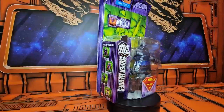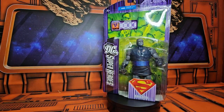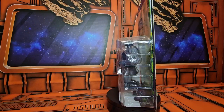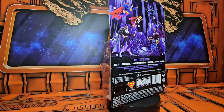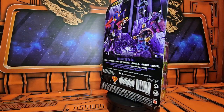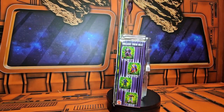Hello fellow collectors, today we'll be talking about DC Superheroes Darkseid, which does include a diorama. On the back we can see three heroes and three villains: Superman, Supergirl, Superman Black, Darkseid, Bizarro, and Mongol. On the side we get some more product shots of those same characters.